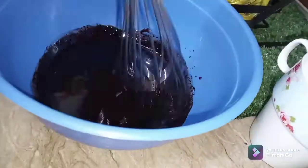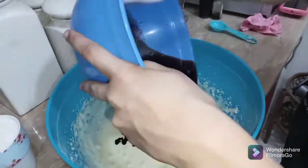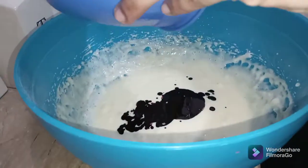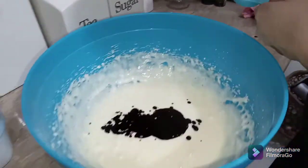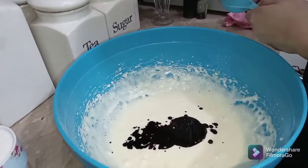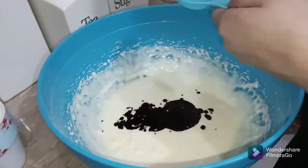Mix it well, then add this mixture into the butter and sugar batter. It gives a nice look after beating. At this stage, add one tablespoon of vinegar.